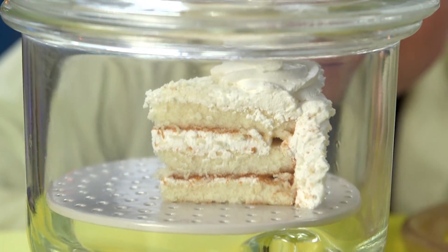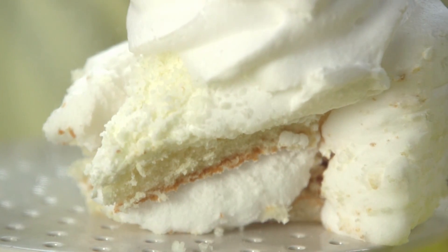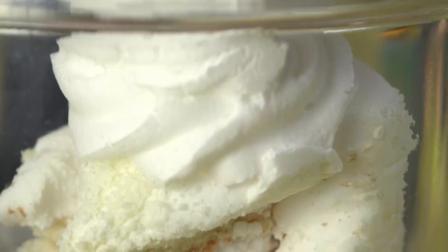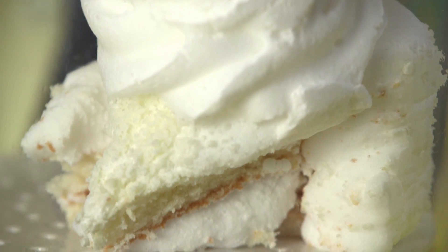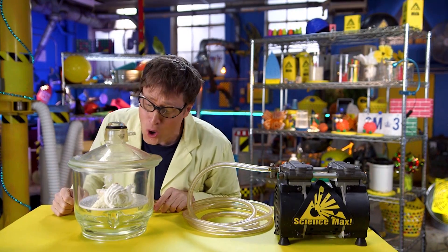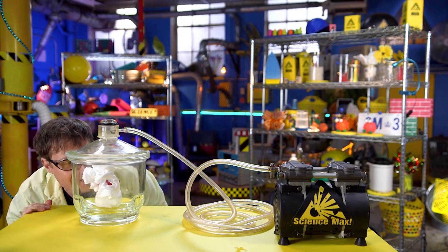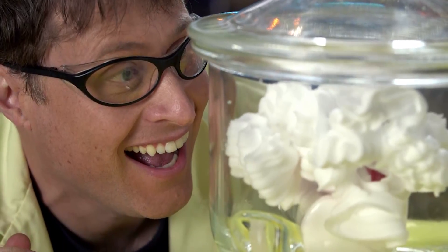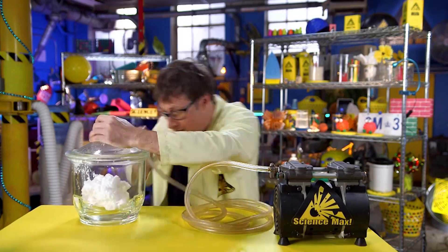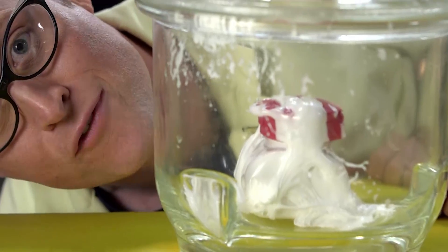The frosting on a cake. Look at this giant birthday cake — I can't wait to eat it. And even shaving cream expands in the vacuum chamber. Shaving slime!